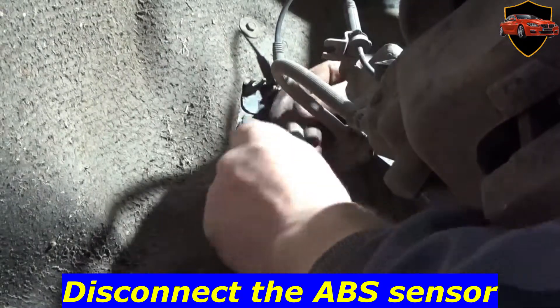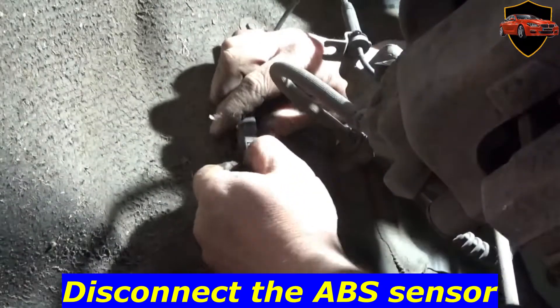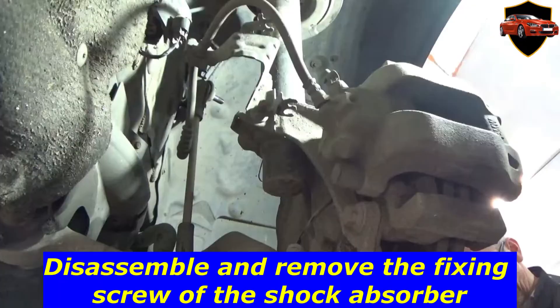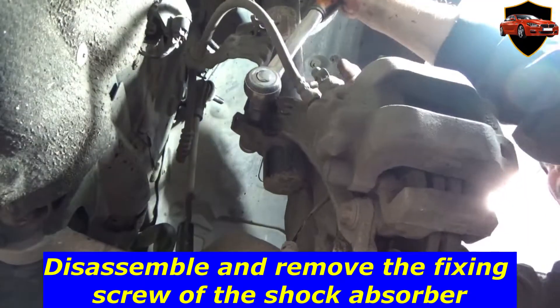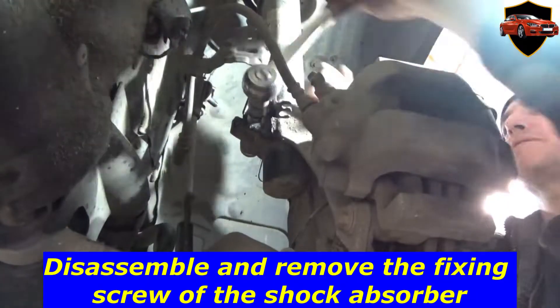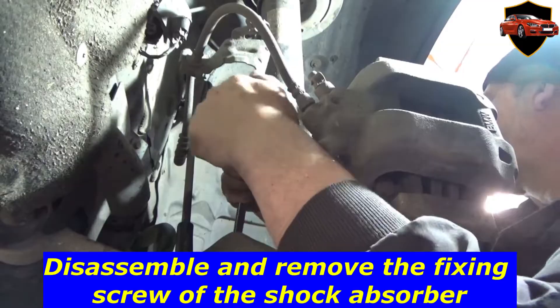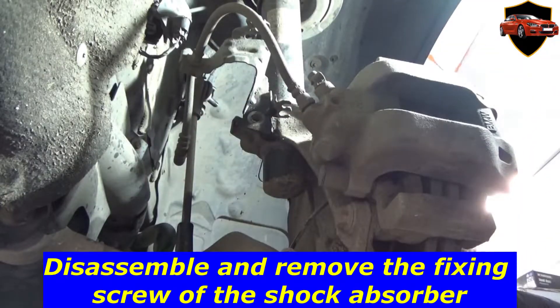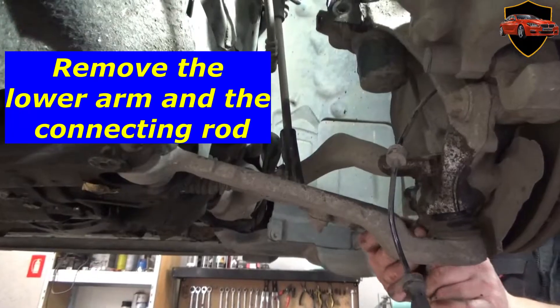Disconnect the ABS sensor. Disassemble and remove the fixing screw of the shock absorber. Remove the lower arm and the connecting rod.